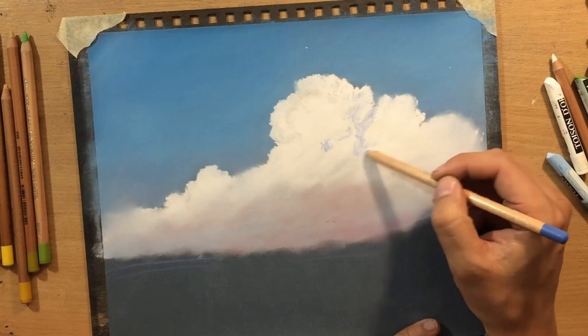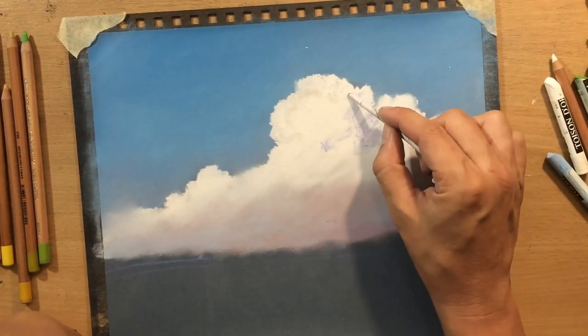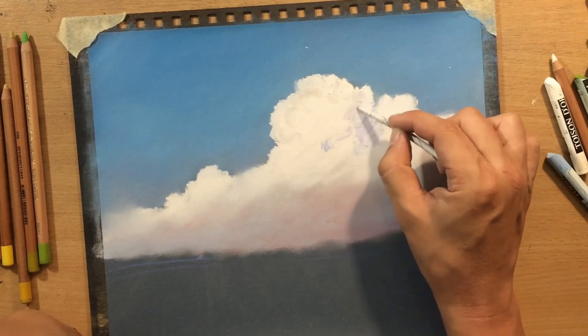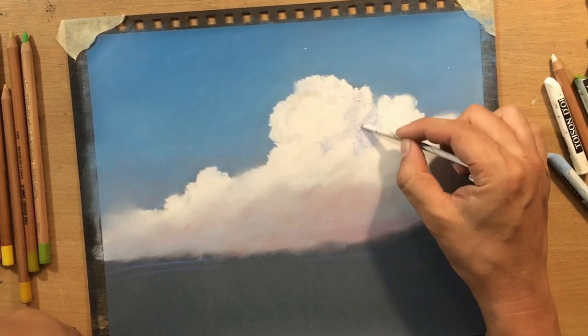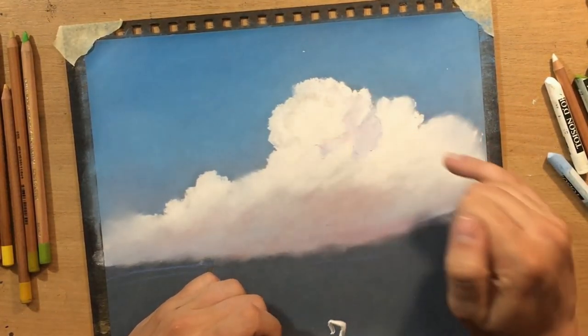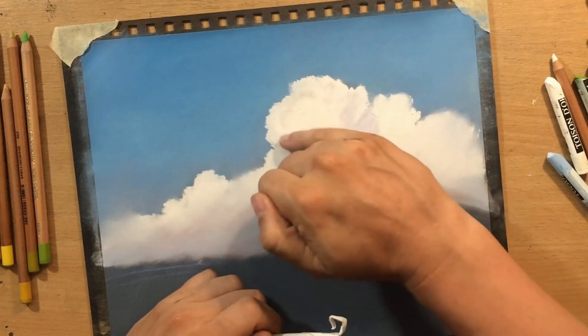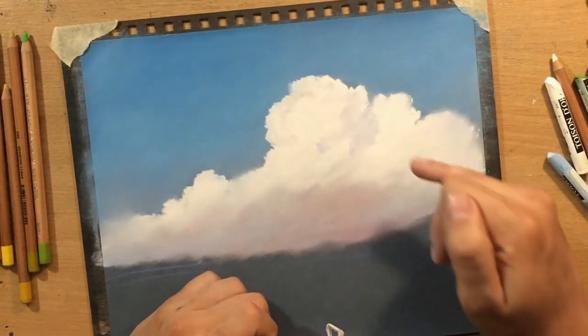To further define the shape of those clouds I started adding some bluish tones and some darker colors to break up that large mass of clouds into slightly smaller shapes - basically to define the topography of those clouds a little bit better.